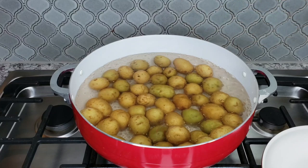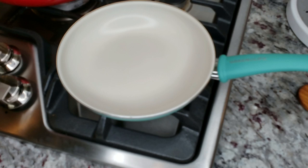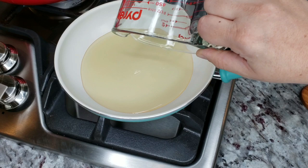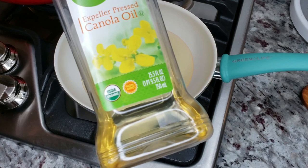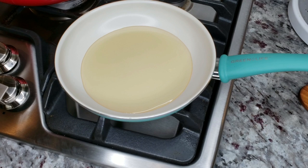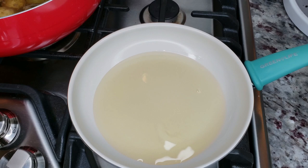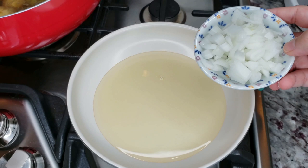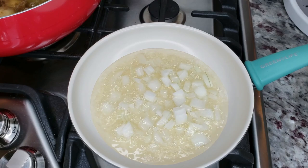While my potatoes are parboiling, I'm going to work on the oil I'll use to coat them. Here I have a small pan, and I'm adding four ounces — or a half cup — of cooking oil. You can use whatever fat or oil you prefer. I'm using expeller pressed canola oil, which has a high smoke point. Once preheated over medium heat, I'm adding aromatics — starting with about a quarter cup of chopped onion. I want the onion to cook first before adding garlic, because garlic will toast and burn quickly.